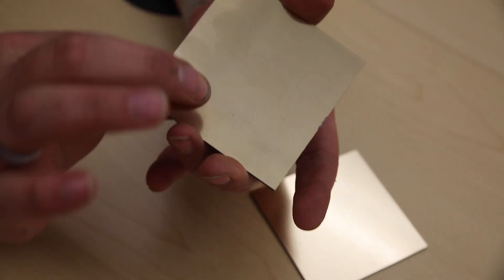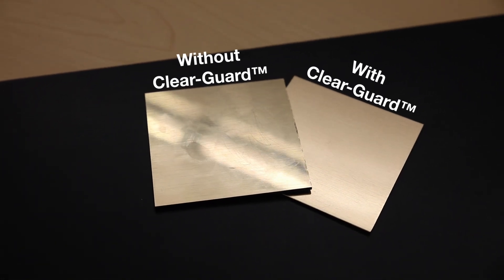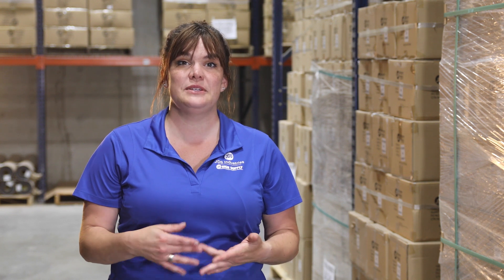Visually they can look very similar, and you can see how effective the clear guard is at preventing fingerprints and light scratches. The part numbers are identical with the addition of a CG to denote the clear guard finish. A name tag would be a good option to have the clear guard finish, as most will be taking it on and off, rubbing up against it.